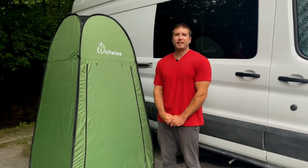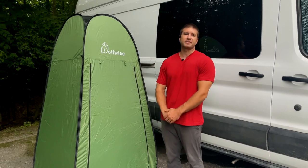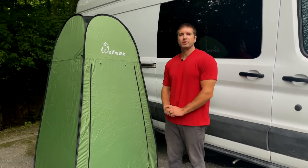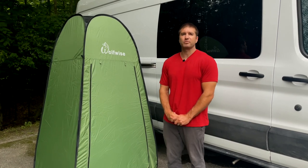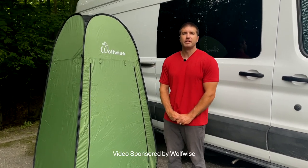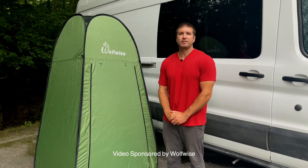Welcome to our channel, my name is Abe and today we'll be giving a review of the Wolfwise privacy tent. We've had the previous version of this tent for about a year and a half in our van travels, and when Wolfwise reached out to us to sponsor and review their latest upgraded version, we were quite happy to do so.